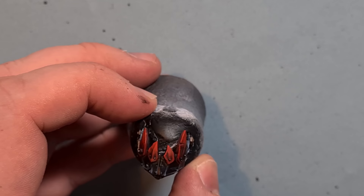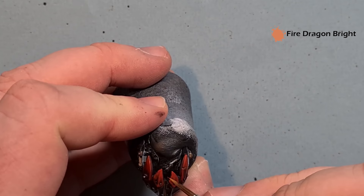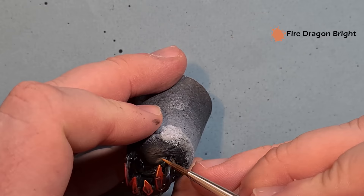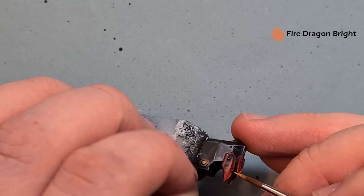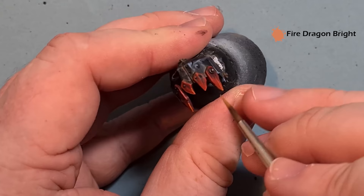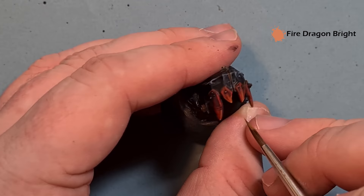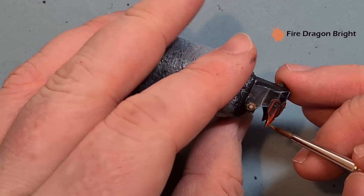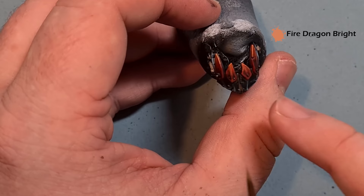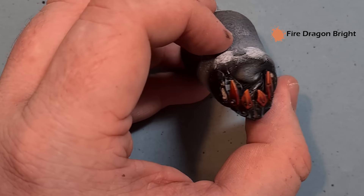The last sharp highlight we'll put on the red is a little bit of Fire Dragon Bright. Just catch that on the most raised and prominent edges. This will make the model a little more orange, but that's okay because it just brightens up that red. Just pop a thin line with the Fire Dragon Bright to help the shape and help the eyes see the sharper areas. Go around the rest of the model highlighting the red with the Fire Dragon Bright.